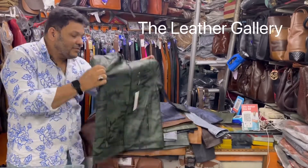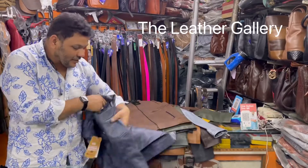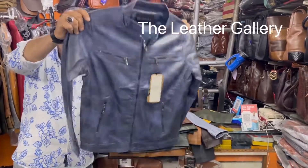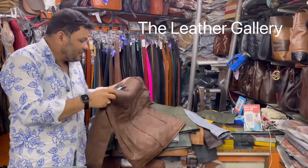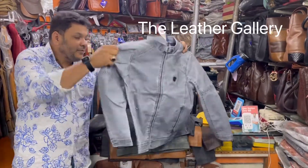This is army. In army, 3 colors are there: multi color, double shaded. This is brown. This is blue.